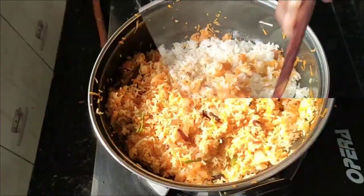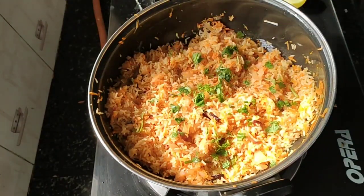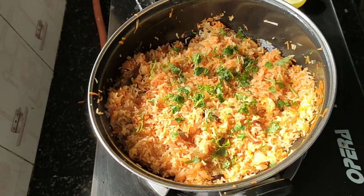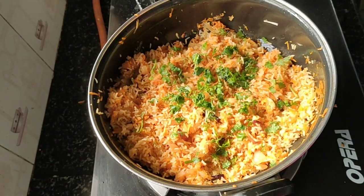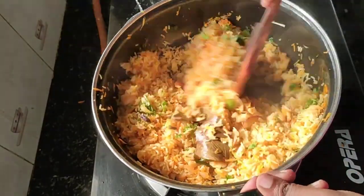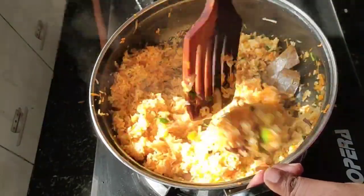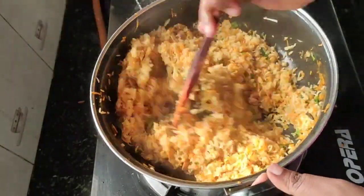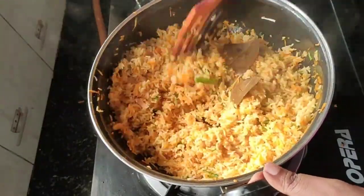Mix now. Stir on the stove, mix it with a little bit. Now add the carrot rice.